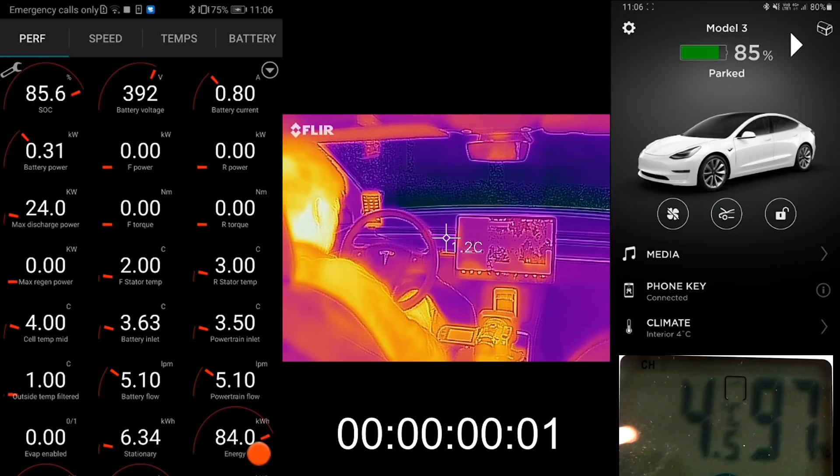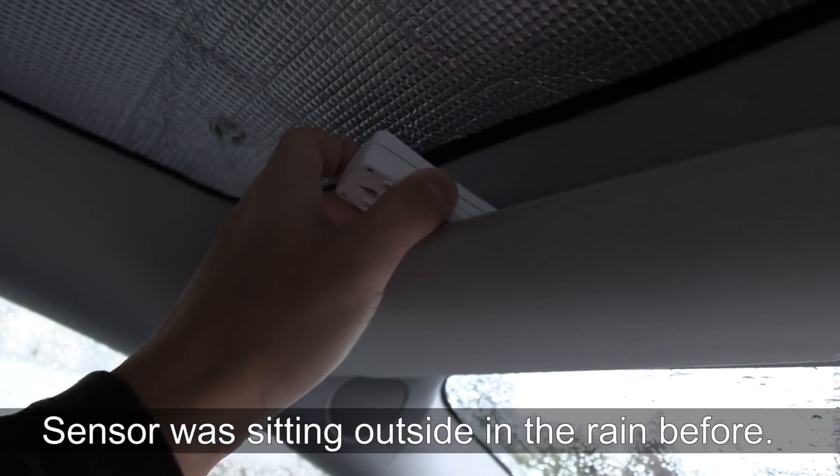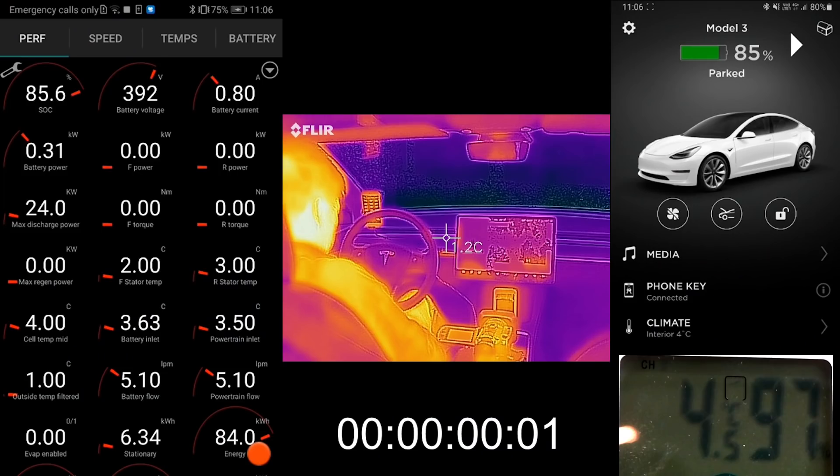To the left here we have ScanMyTesla with lots of variables. In the middle is the thermal camera, FLIR. And then to the right we have the app. In the bottom right I also measured the temperature inside. The 97 you see there is the humidity, but the sensor was put on top over the sun visor — I wanted to measure temperature on the roof. You can also see in the center there, that's the camera recording the temperature. So let's just roll it now.